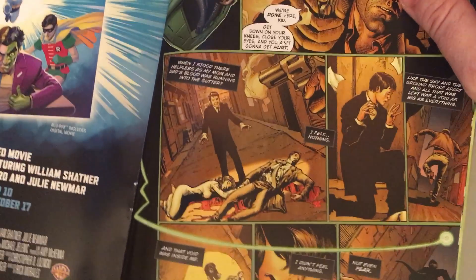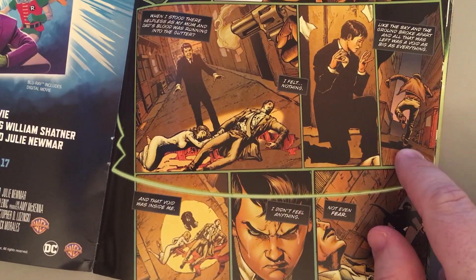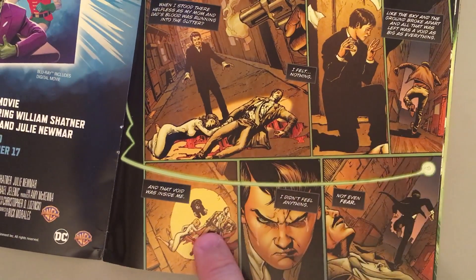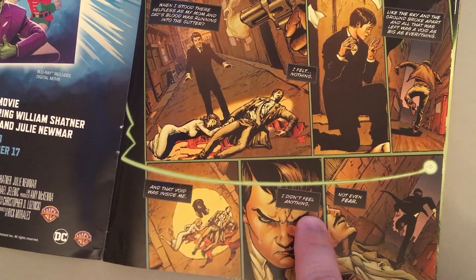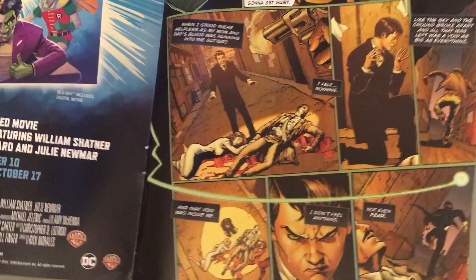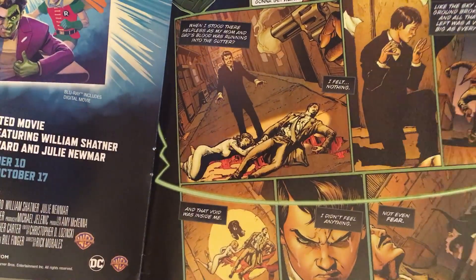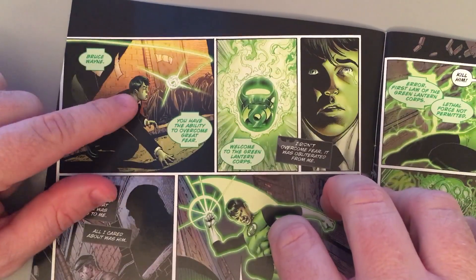And he takes a knee. In this moment, this is where things change. Joe Chill spares his life and runs down the alleyway — he's got what he wants, he just wants money. And instead of waiting for the police to come and take him home so he can get time to heal and mourn and make plans for his future, he decides in that moment: I am not afraid, and I'm going to chase down this man who murdered my parents and I'm going to get justice. And at that point, a Green Lantern ring comes and finds him.